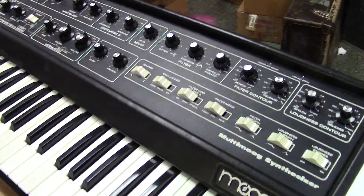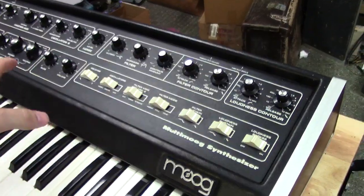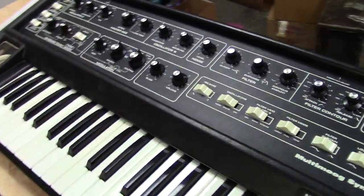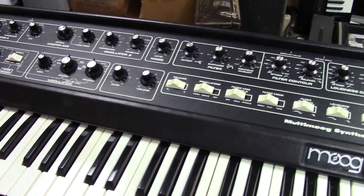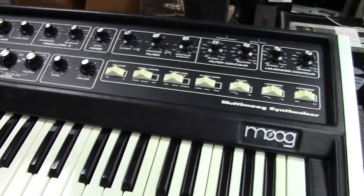I took care of all that, and then I did all the preventive maintenance — put all new capacitors in it, replaced some of the other common failure op-amps and other components I see in these things, which just get weak over time and start failing. So I took care of all that for you.